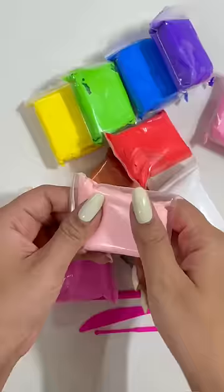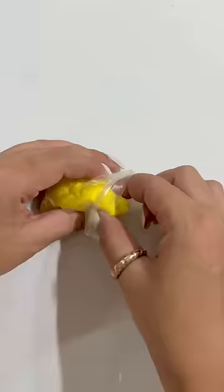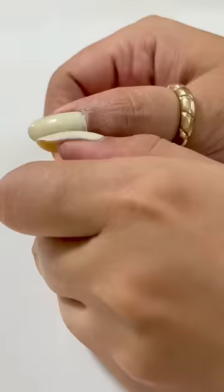Making teddy bear from scratch. Let's do it. Today, I will use super clay for making a small, sweet teddy. This clay is quite different and trust me, it's a little thermocore feeling with it.